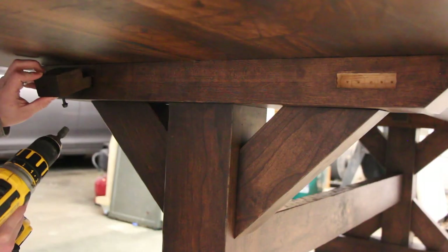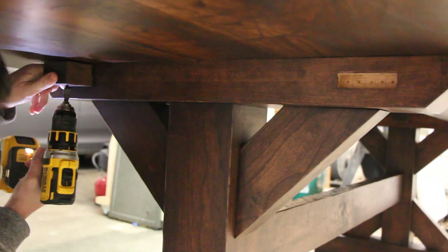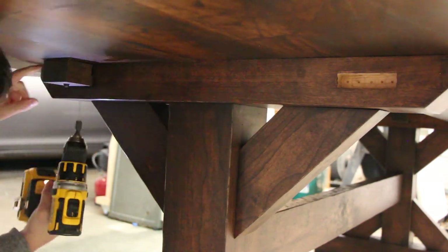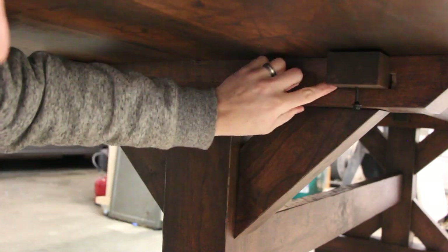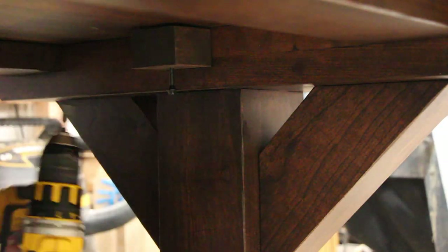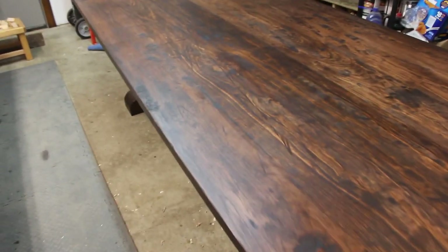Finally, I attached the tabletop to the base using the sliding blocks with loose mortises on either end to allow for tabletop expansion, and a tighter one in the middle to make sure the top stays centered on the base. For a table this size, it's very important to allow for that expansion and contraction.